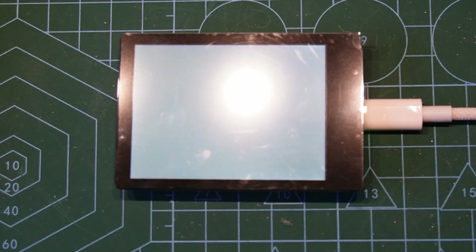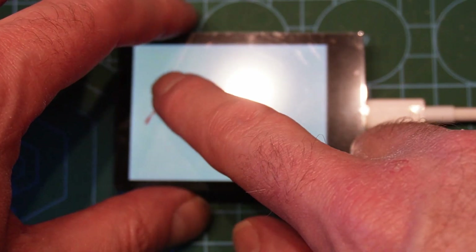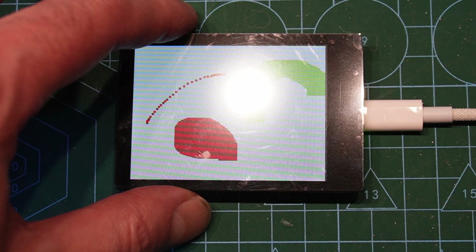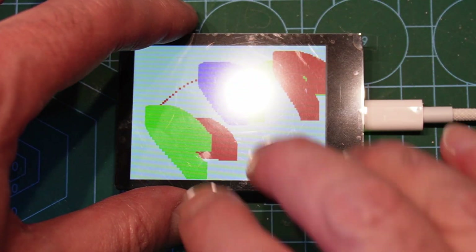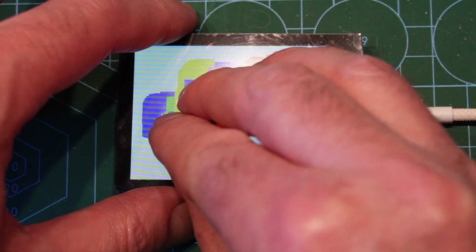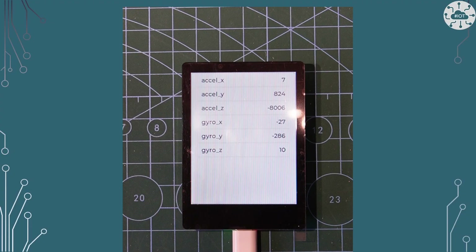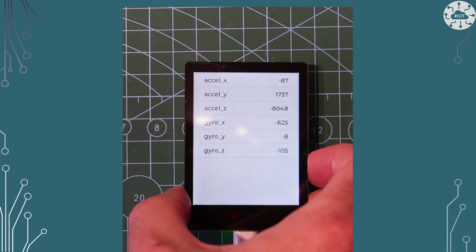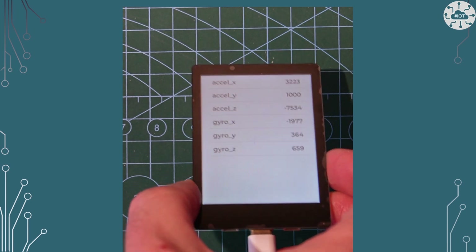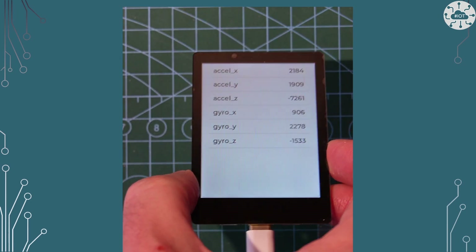The factory demo basically shows touch response — if you draw with one finger you get a nice line in one colour, two fingers gives two colours, three fingers three colours at once, four fingers four colours, and five fingers five different colours at once. We've also got an IMU on board, so we've got stats and data on accelerations and gravity effects. We can see me rotating the board and those numbers changing.